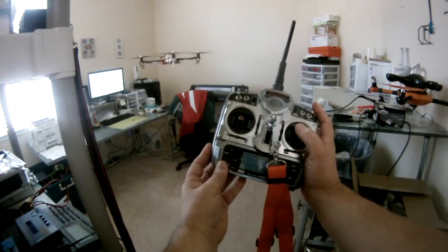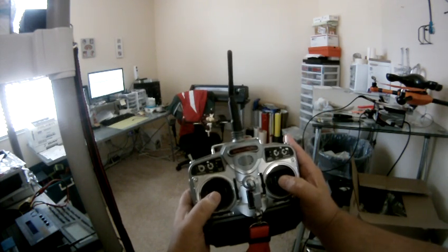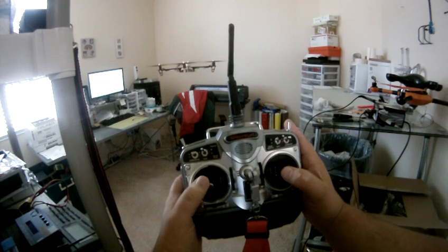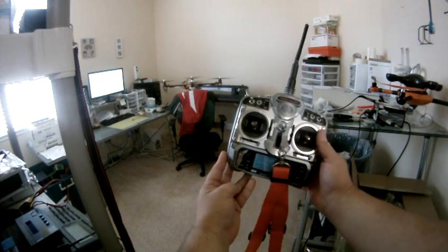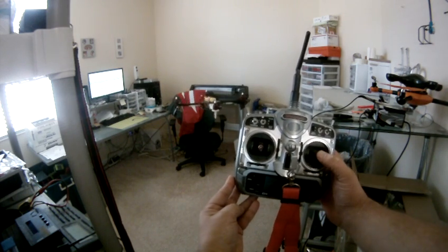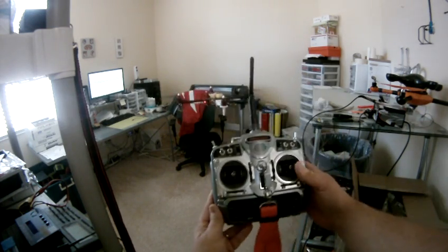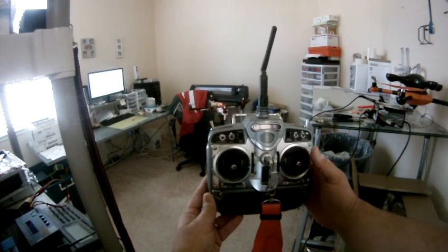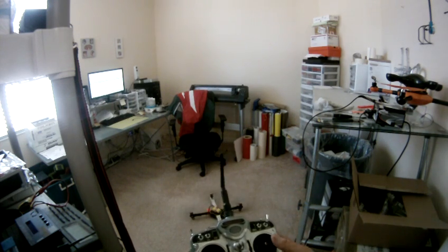Look at it. There's all kinds of prop wash in here bouncing off everything, but look at that — it's pretty good for a confined space. My battery is low. Not bad.